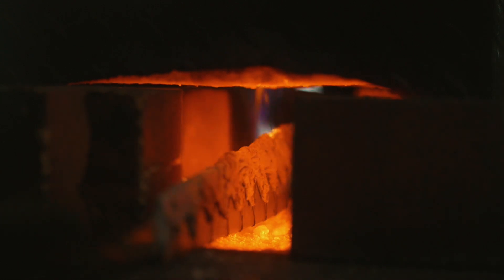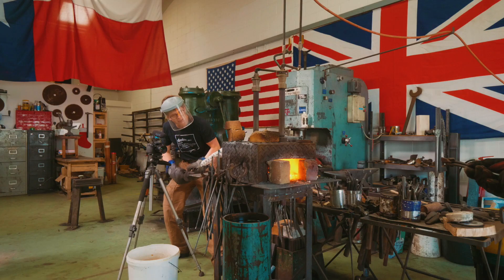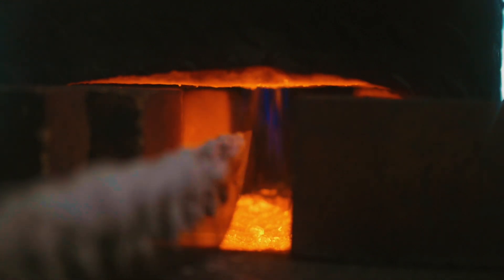The clay is already moving and bubbling. I'm going to pull it out and just let it settle a little bit. The clay has swollen up to twice the size — it's like we got balloons on this thing.